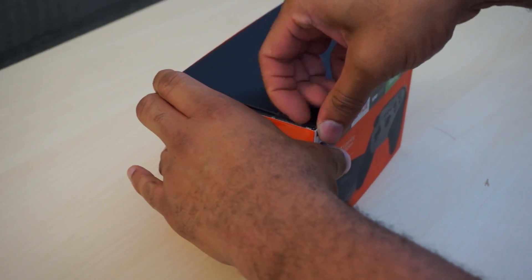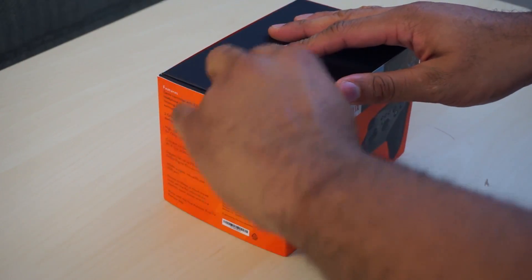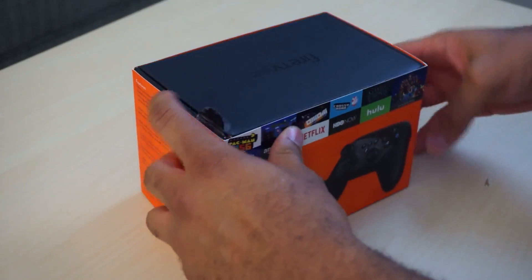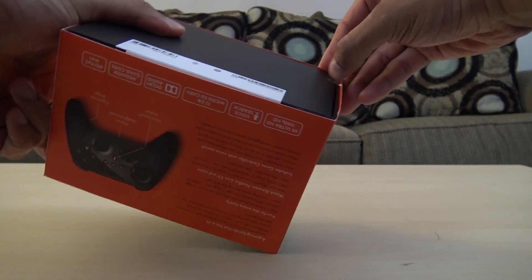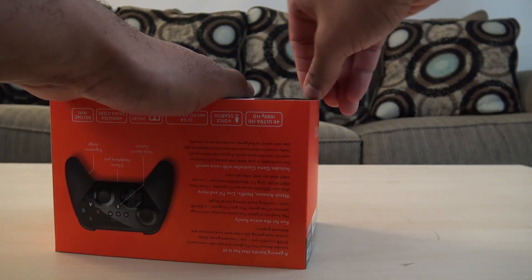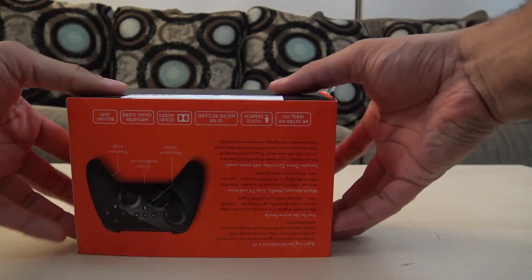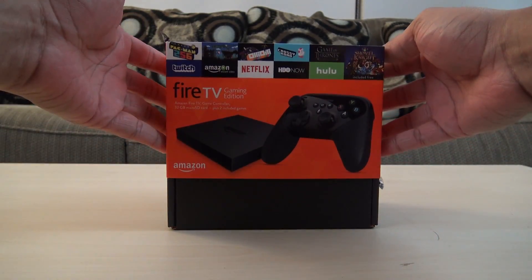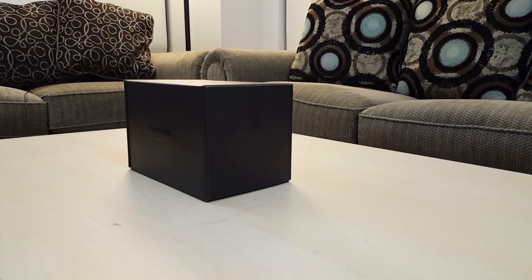Let's see if we can just peel that little sticker or tape off there at the top. It should be pretty easy to come off. There we go. We have another one down here at the bottom. Let's get that one off. There we go. I think that's only two. Let's go ahead and slide this off here.